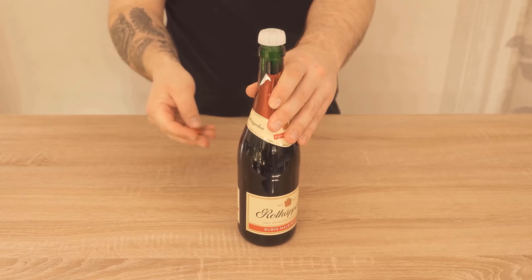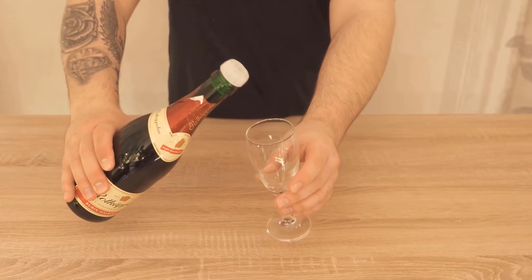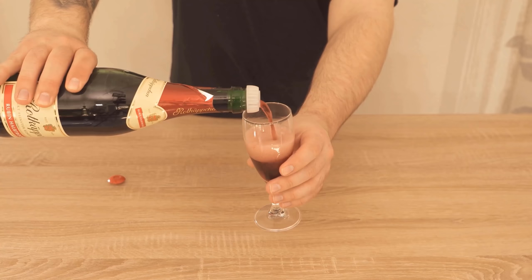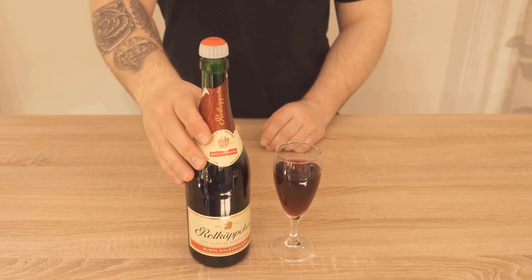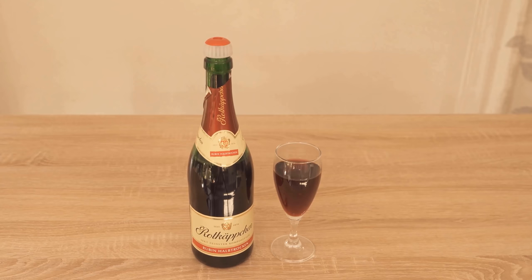Then you can take off the little red lid at the top and you have something to pour with directly. And when you press the little red lid back on, the champagne bottle is closed again and completely sealed. This means that no more carbon dioxide comes out of it and you can store your sparkling wine in the refrigerator and drink it even after a few days, without having to tip the bottle away because it no longer tastes good.